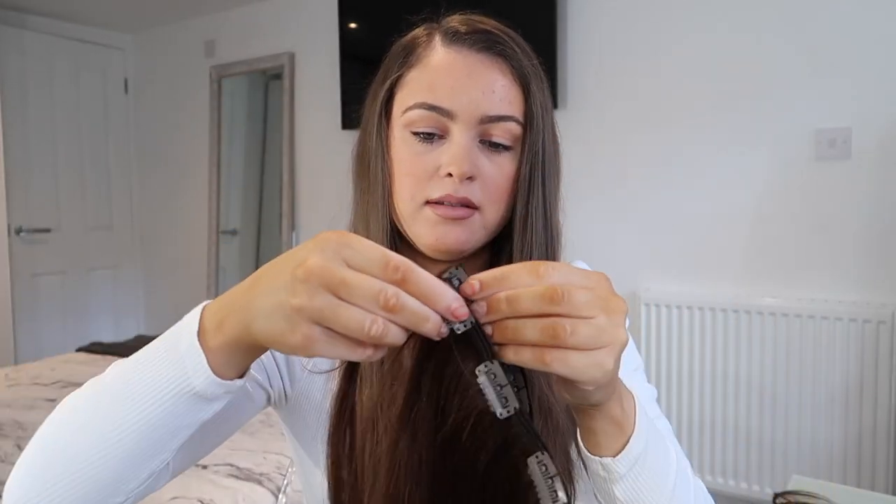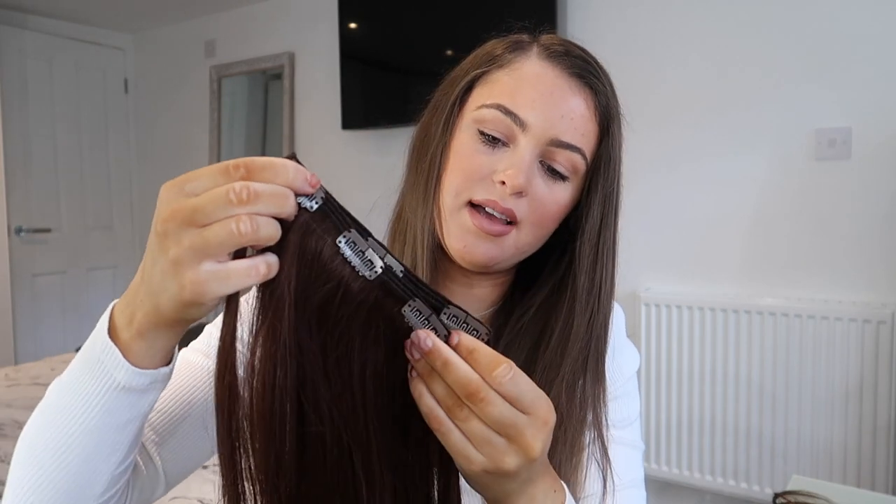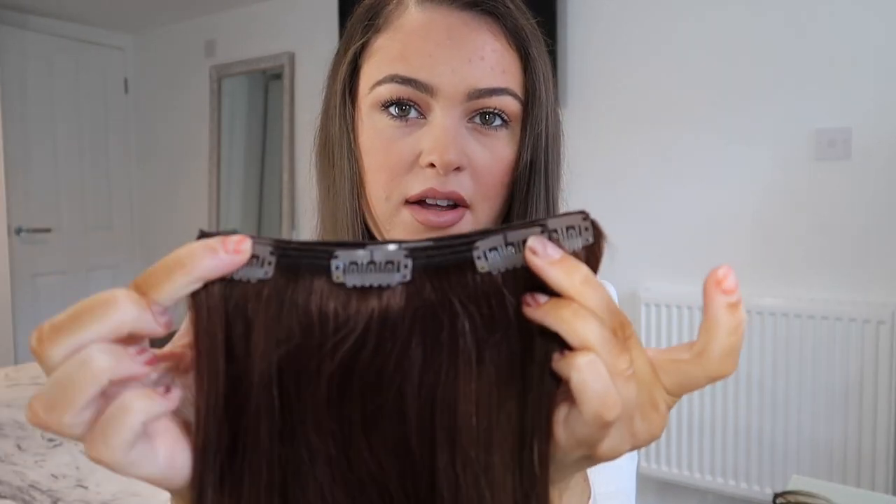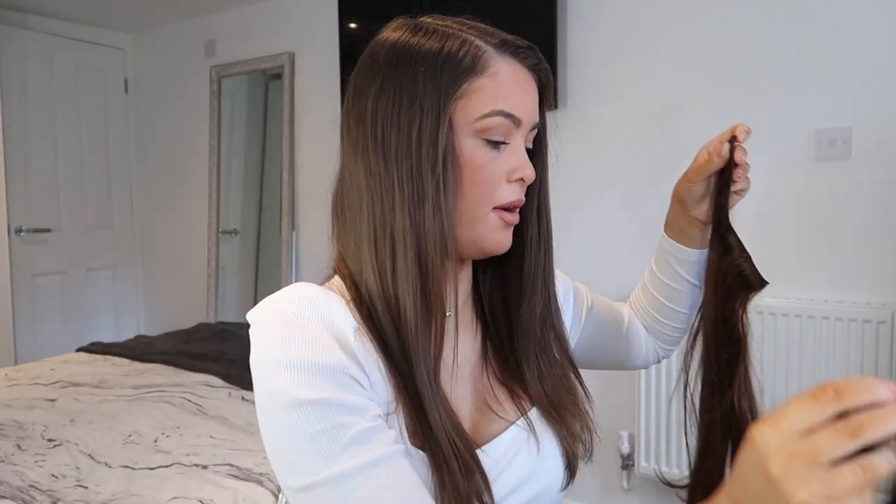With these specific clip-in extensions you get a four-clip weft and three-clip wefts. One of the three-clip wefts is actually longer by about two centimeters — I'm not sure if that's done on purpose — and those ones are more spaced out. You get three of those in total, and then you get four single clip-ins. Altogether this is 160 grams of hair.